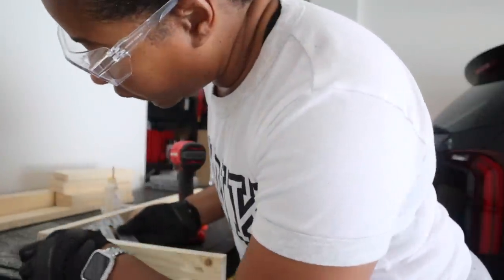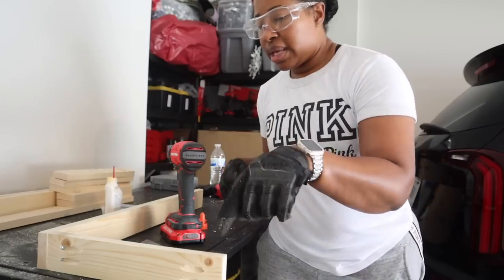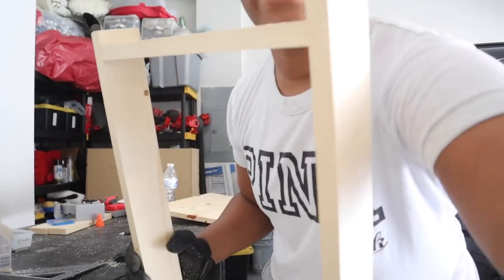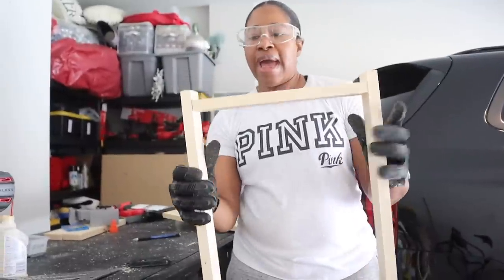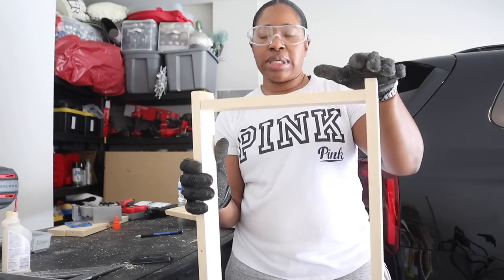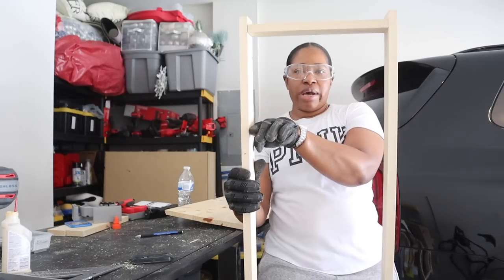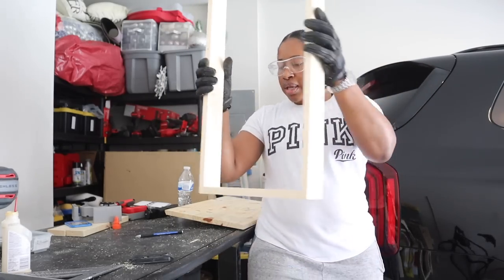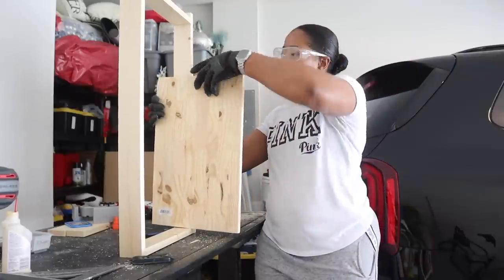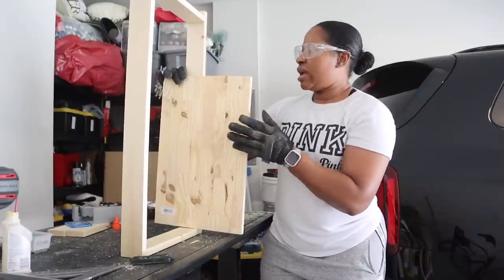I checked my square — it's completely flush the way it should be. For the sake of time, I'm going to go ahead and add the other pieces and get both leg assemblies built. Now that I have both leg pieces put together, there's an indentation on the top because I want the top shelf to sit inside rather than on top. The bottom piece will sit flush against the floor, and I'll add a middle shelf, using an old piece of wood as a spacing marker while I eyeball its position.